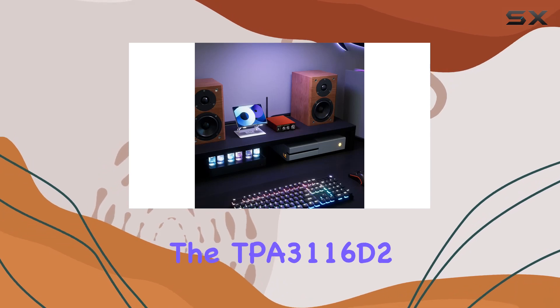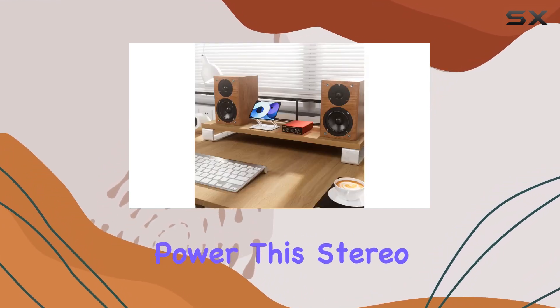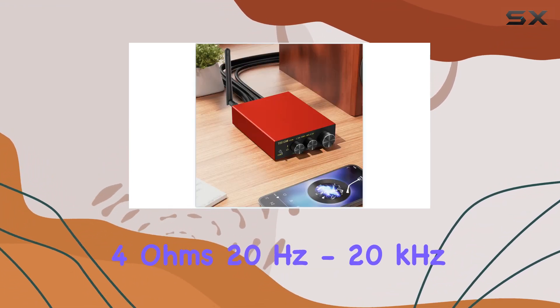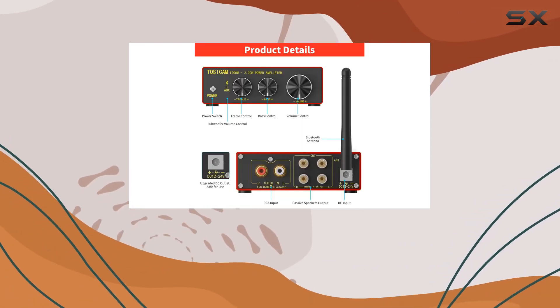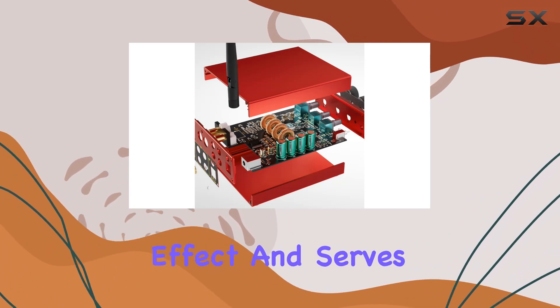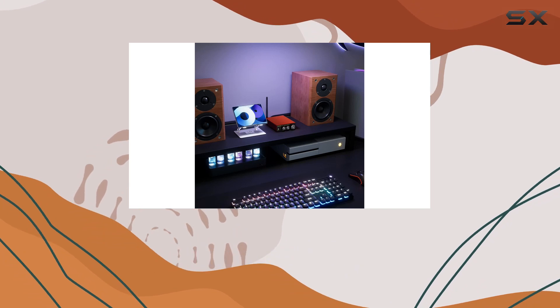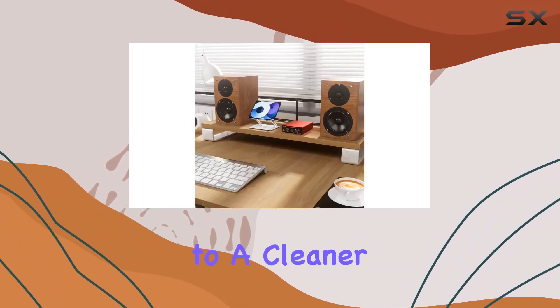Under the hood, the TPA3116D2 chips from Texas Instruments power this stereo amplifier, delivering a robust 100W RMS per channel, 4 ohms, 20 Hz to 20 kHz, 0.04% THD. The advanced oscillator PLL circuit ensures a stereo effect and serves as a potent digital amplifier power stage for driving speakers. The black immersion gold board effectively isolates noise, contributing to a cleaner audio output.